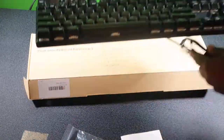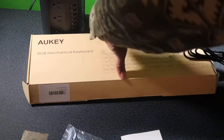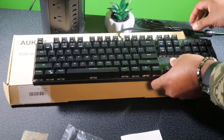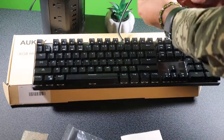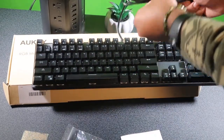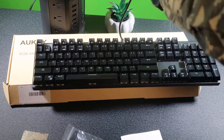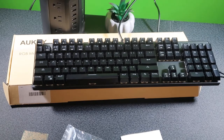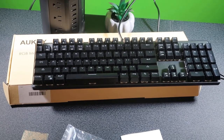Let's go ahead and hook this bad boy up. It came with a nice little strap for cable management — I like that, that's a plus. Let's plug this bad boy in and see what we're working with.